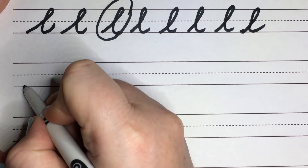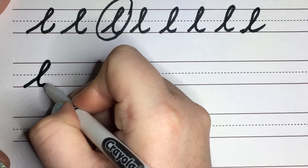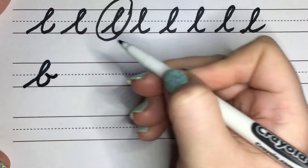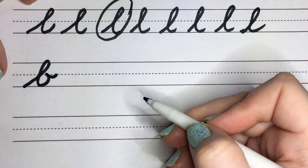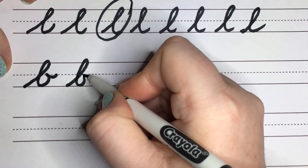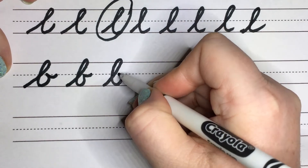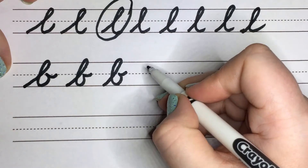So we're going to go from the bottom, slanting, backflipping down, and then we're going to come slightly in and then boop out. And then we're going to go like this and boop out. Notice how this kind of looks like a lowercase B.